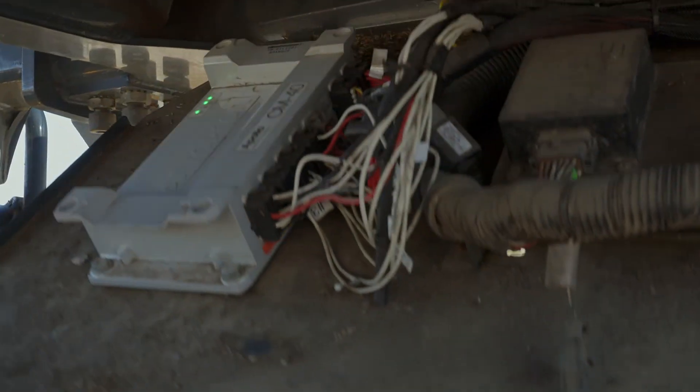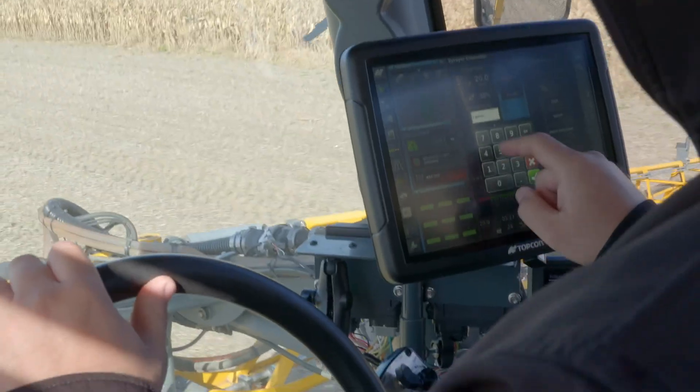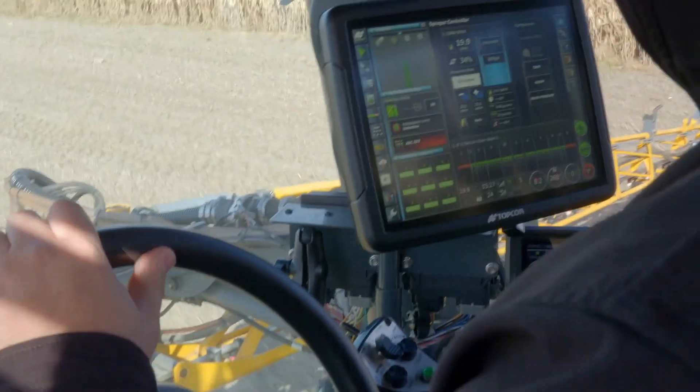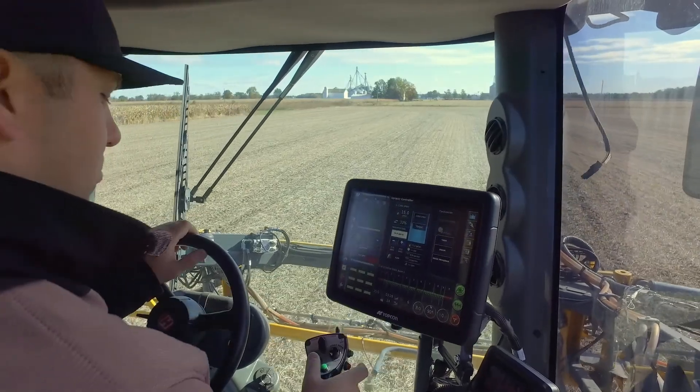We're using the Apollo to control the sprayer and that thing is an awesome piece of equipment. It runs the sprayer and you can program so many things into it. I think that is really probably one of the best pieces of equipment that TopCon makes. It's more accurate to what you're putting on, so you're only putting on what you want instead of just putting a blanket coverage on everything — you can variable the rates through different soil types.